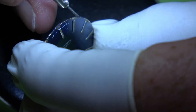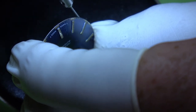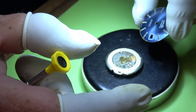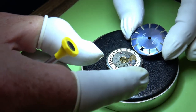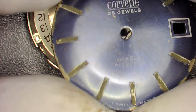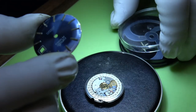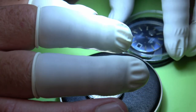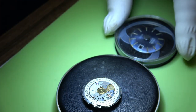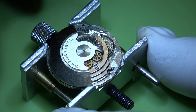Then we can remove the dial. I'll loosen off these dial feet screws, and once I've removed the dial I will tighten them back up for the cleaning machine. We can then put the dial in the tub with our hands to keep it safe.